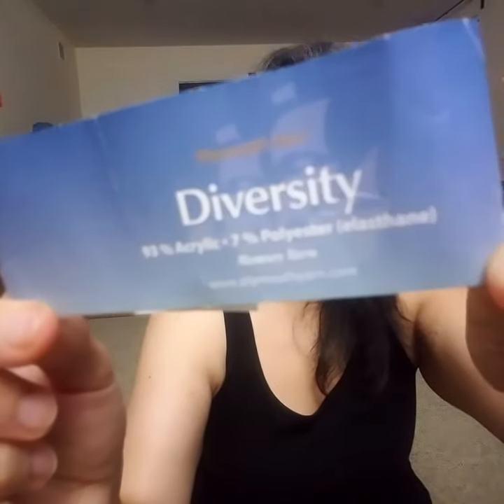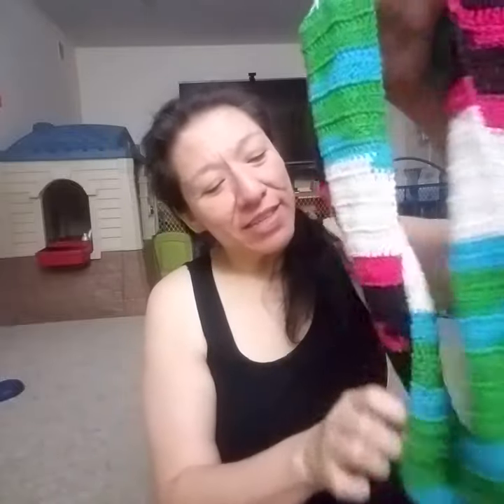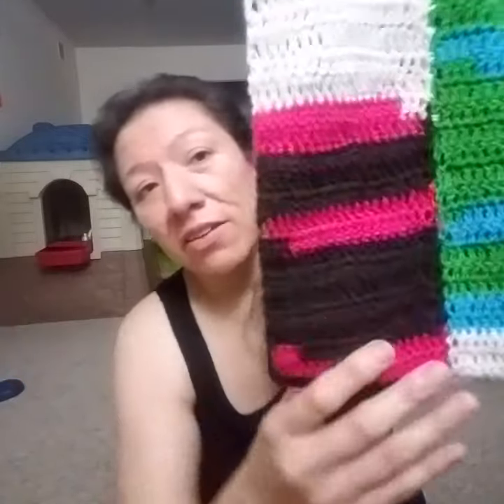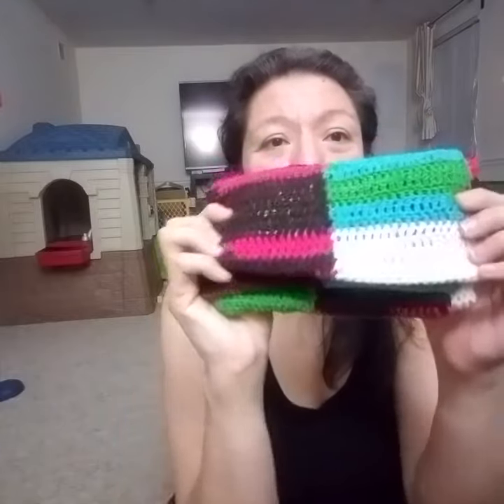The yarn is called Diversity by Plymouth Yarn — I'm pretty sure you guys are familiar with that. So anyway, this is the pattern for this month; I will have it out to you as soon as I can. It did take me a while to crochet up since it's made with sock yarn, but it's very simple double crochet.